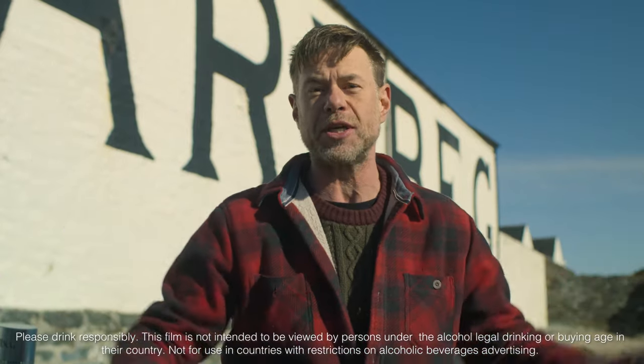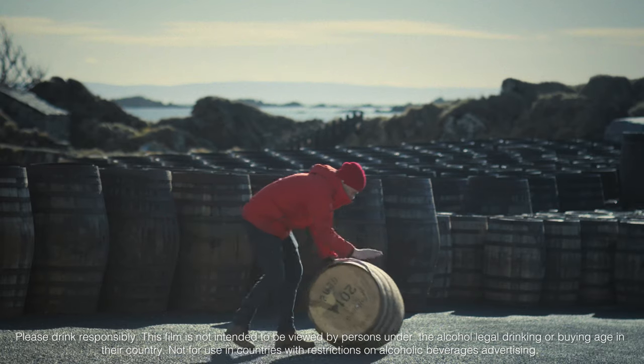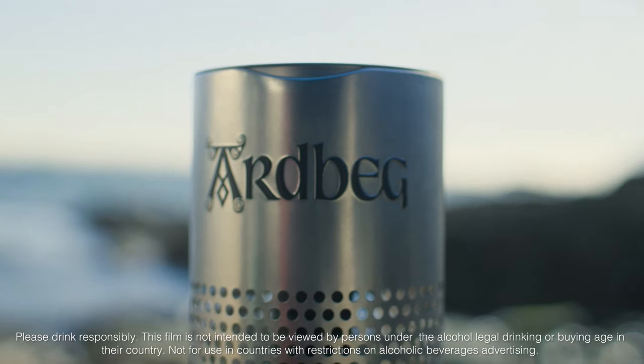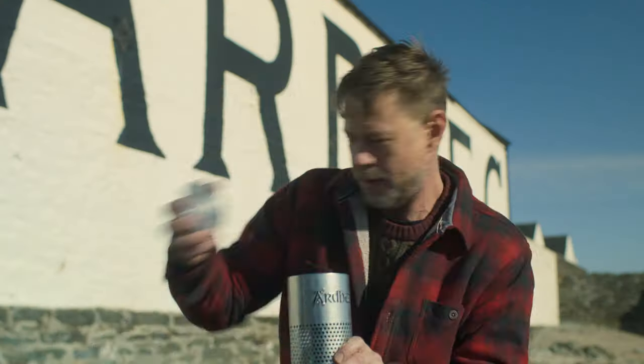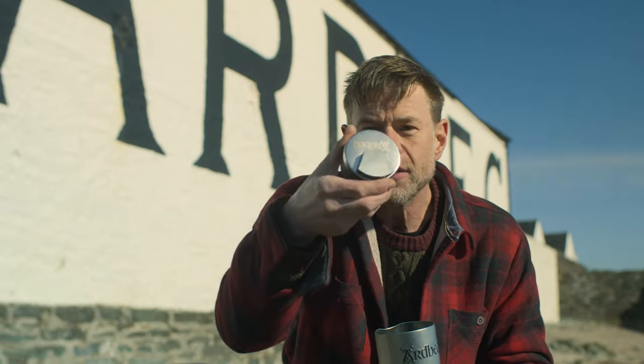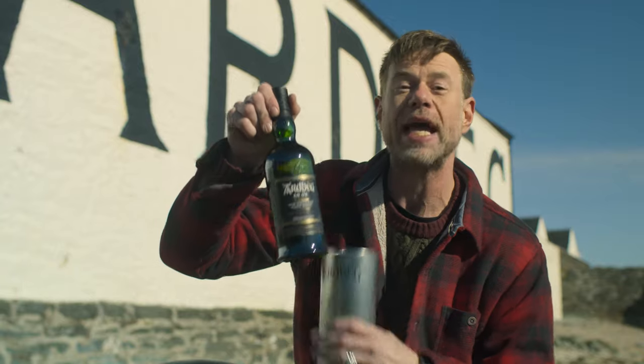What up, guys? It is DJ Barbecue here on the Isle of Islay at Ardbeg's Distillery. The lovely people here have made the Ardbeg Radice Whiskey that comes with a mini smoker. You open the lid, and inside you've got this little tin — it's a mini smoker. And then you have Ardbeg An Oa.